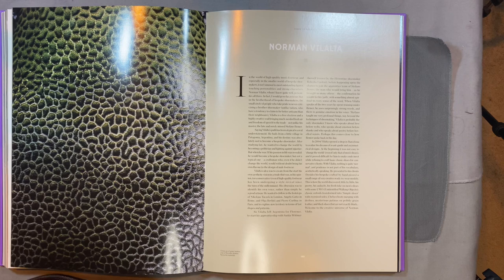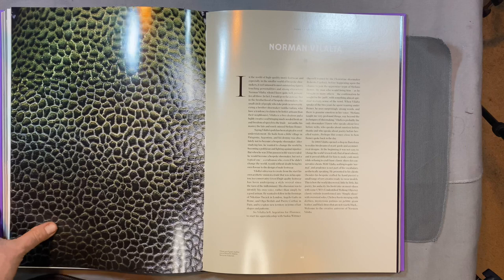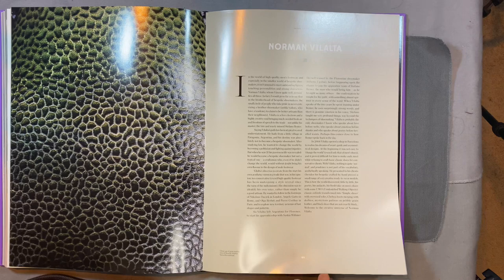Welcome back, this is Wisconsin Shoe Guy, and today we're going to do a brand showcase on Norman Villalta. To help with a little bit of exploration within the brand itself, I've turned to this great book - 'Shoes: The Art of Male Footwear' by Hugo Giacomet and Sonia Glynn. It's a really great pictorial.